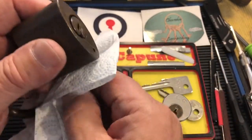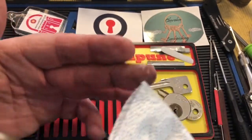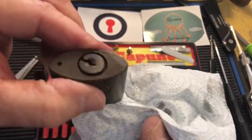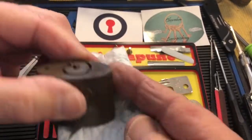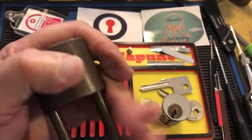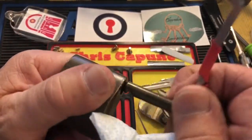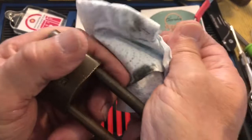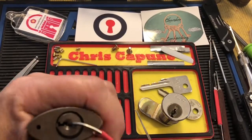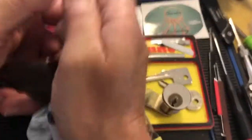So it'll go back in the hospital for a flush out. When I flush them out I use lighter fluid. This one didn't stay in the lock hospital long enough, obviously. Anyway, that's a beautiful all-brass Wilson Bohannon. Let's see if I can get it locked back up — still a little stiff — there we go.